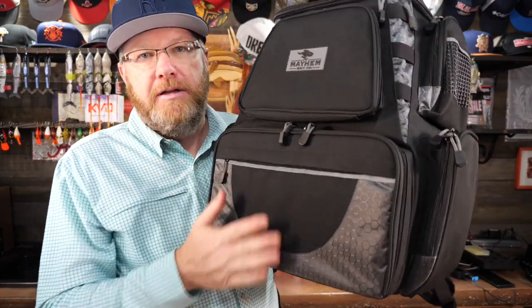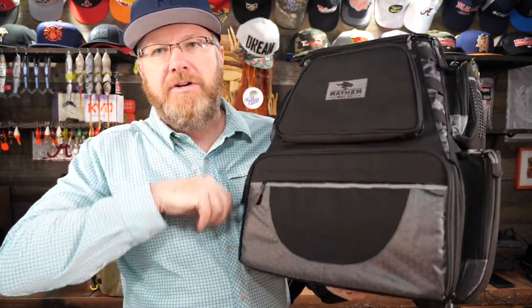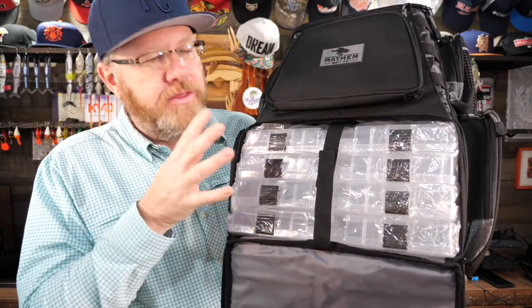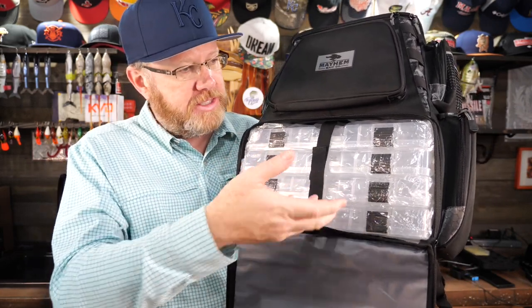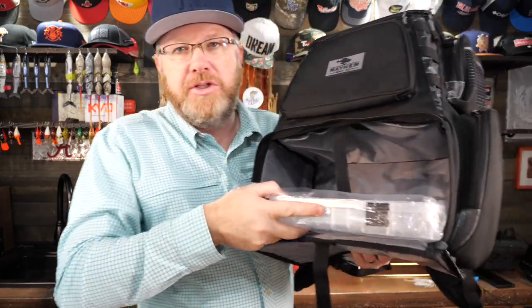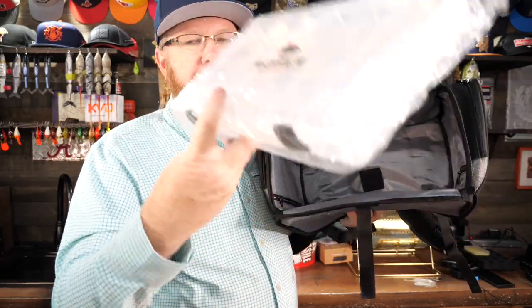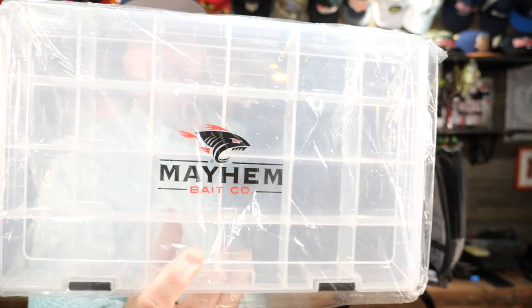I hear this from guys: I want ones where I can slide my 3700 trays right out of the front and all of my tackle inside the tray stays in place. Well, Mayhem Bait Company has got your solution right here. This is a 3700 series bag. Four 3700 series boxes come with the bag and they slide right out of the front, just like you've always dreamed of. That 3700 fits in there great, slides right out.